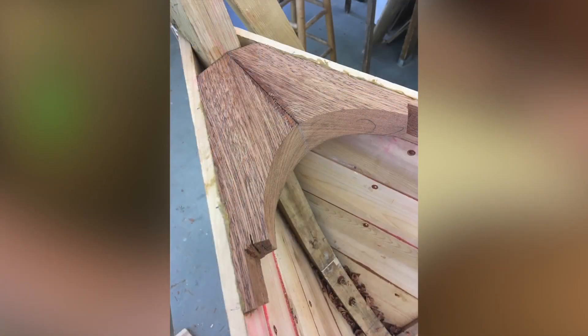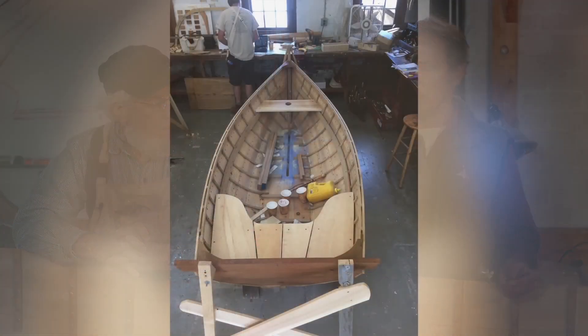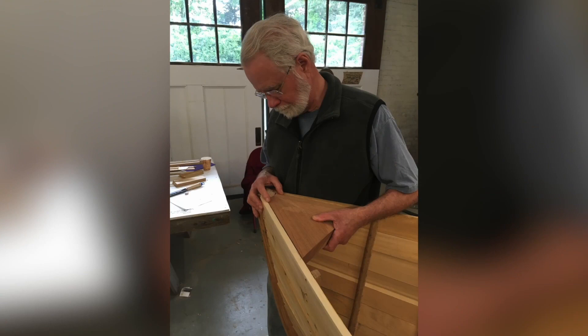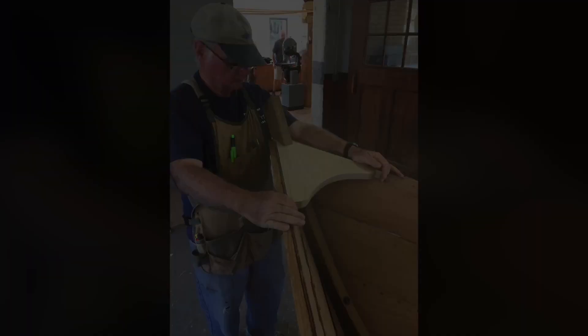And how important it is. In the previous episode we were talking about how, once the hull is skinned out, we start adding structural members — which not only add to the integrity of the boat, but also the aesthetics of the boat, how it looks. It's sort of the functional sculpture of the vessel.